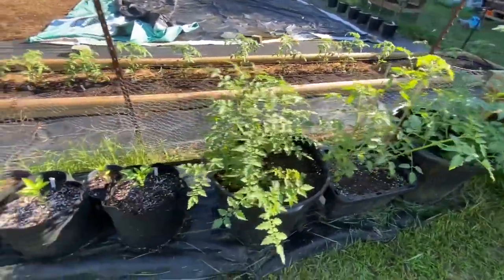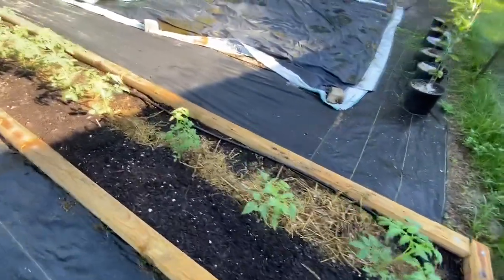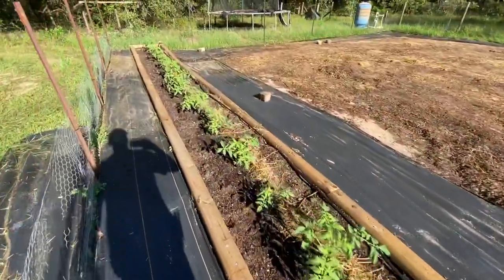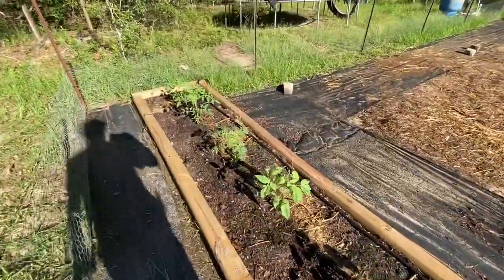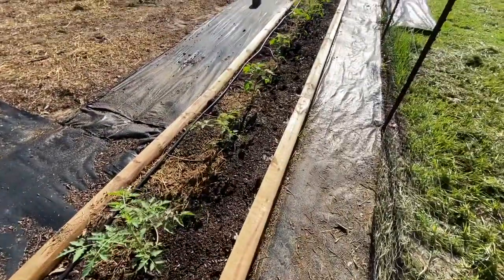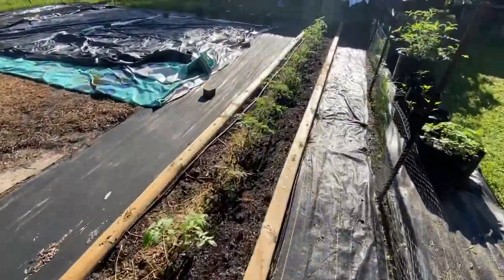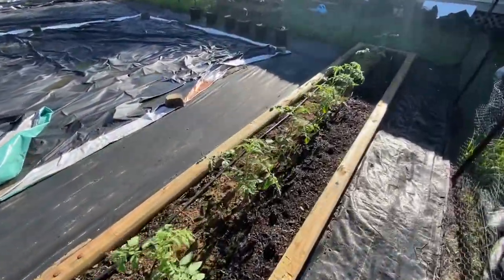Let me show you the row of tomatoes we have. The tomato row is looking awesome — they're all 12 to 18 inches tall and all vigorous. Since we treated for the cutworm, we haven't had any more problems or issues with worms at all, especially the cutworms. So everything in that last planting survived. The plants are just doing beautifully, and keeping our fingers crossed that we can get some production out of this before our first frost of the year.